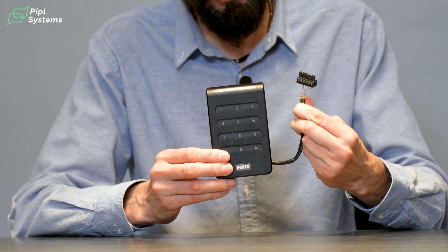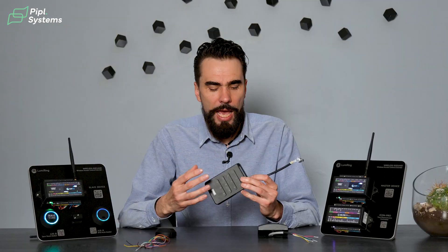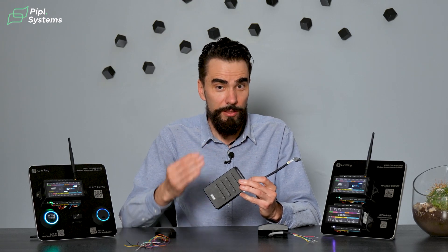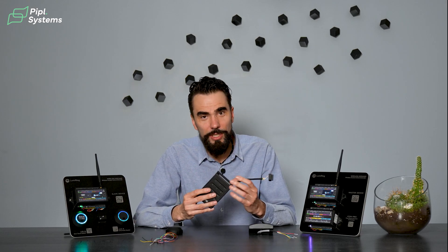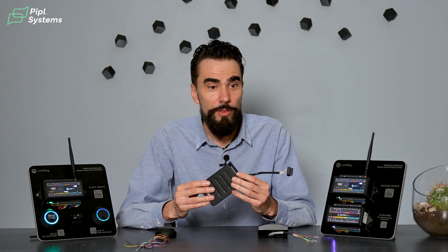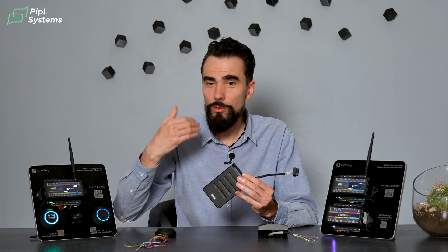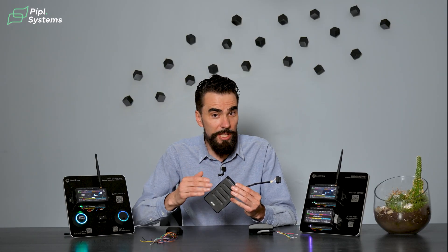Let's talk about OSDP. This is a newer protocol that runs on top of RS485 wiring and it has a lot of advantages and advancements. One of them is security. Another is that this protocol is bi-directional, so the controller knows if a reader is there or not. You can also do updates, firmware refreshes, and many other things. This is a big step forward.